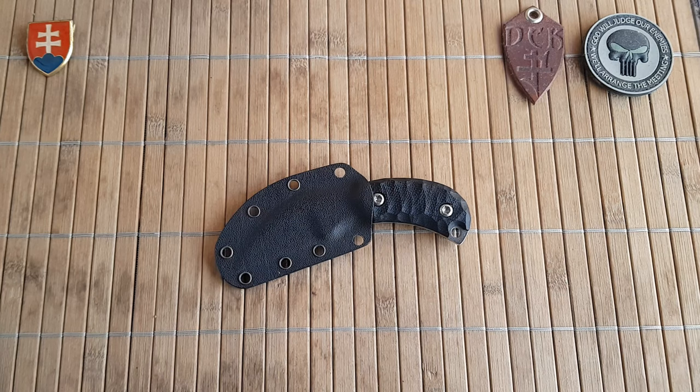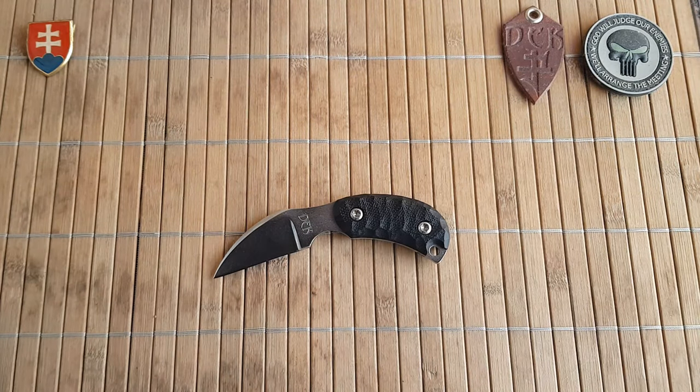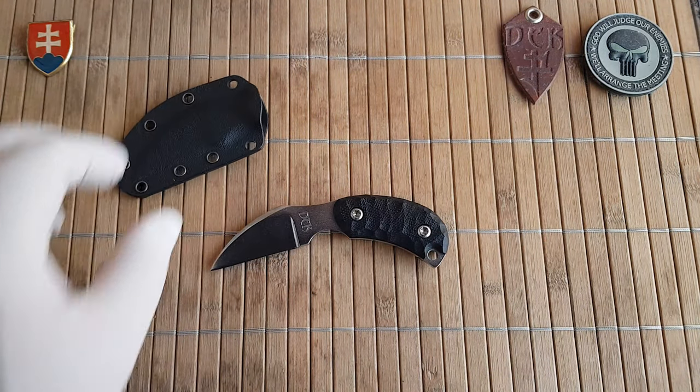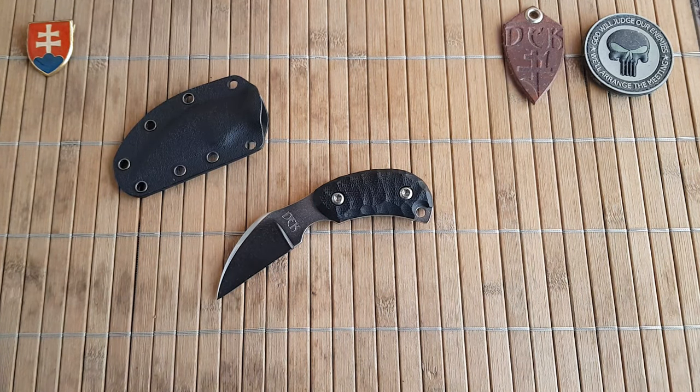I was originally at the knife show where the knife was sold, but I hesitated and did not buy it. My friend was there, he did see the true beauty of this small neck knife and he did the right thing and bought it. I'm really happy that he did, because after many many evenings of discussions I finally got him to trade it with me, and now I can share it here with you.